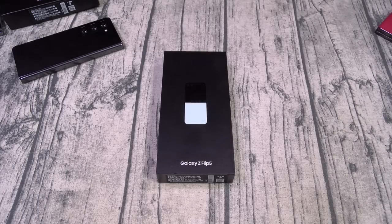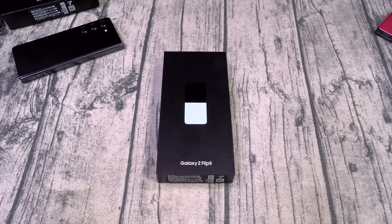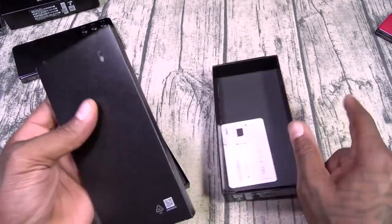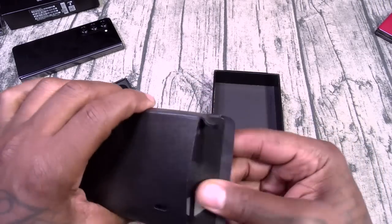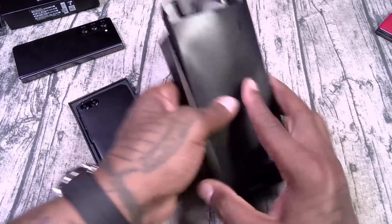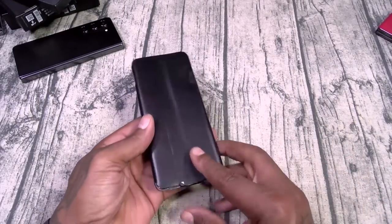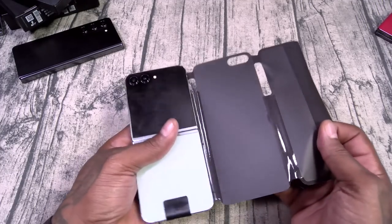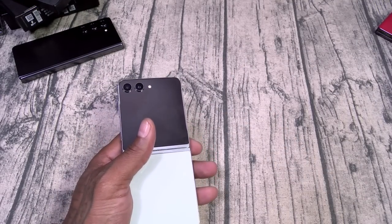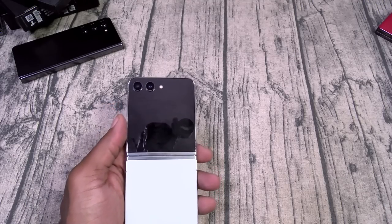Next up we've got the Galaxy Z Flip 5, starting at $1,000. Same presentation — no charger in the box — but you do get the SIM ejection tool and your USB Type-C charging cable. Now this one is actually a major upgrade, not just an update. This is a major upgrade — let me show you why.